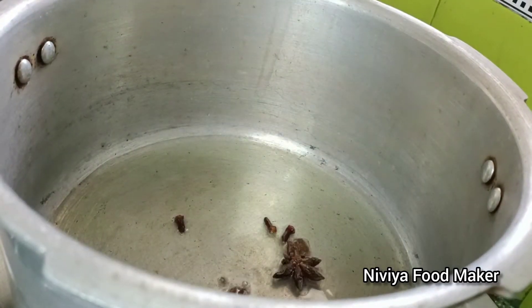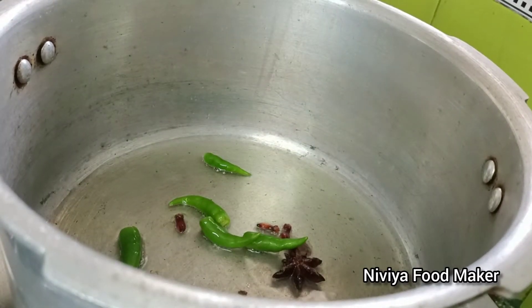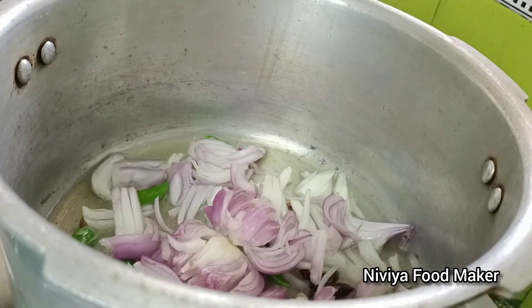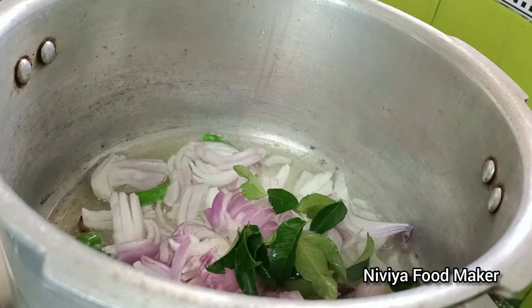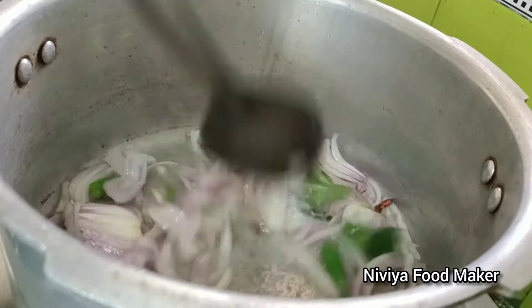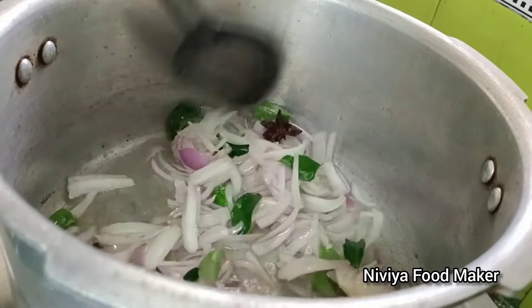Now you can add 4 grams. You can add 2 tablespoons. You can add a little bit - make a cup. Make a cup of this and add 4 tablespoons. Make a cup - now your bowl is most delicious!